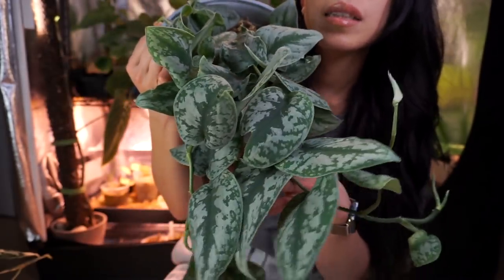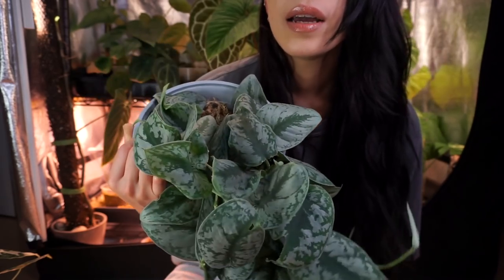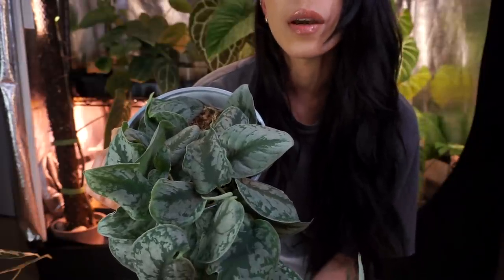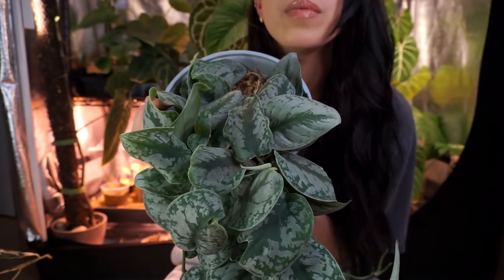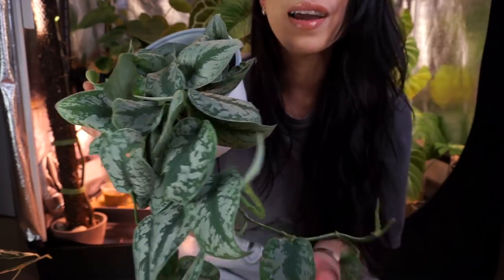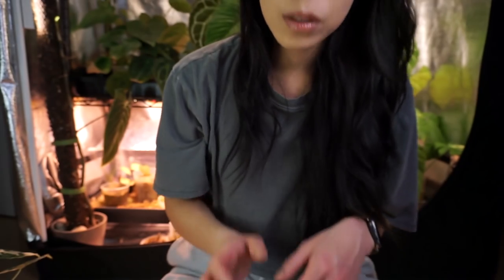I'll probably get it into a pond mix because at least they seem to grow faster in pond for me, and then I'll have to find a light spot where it's gonna actually grow and not run like crazy. I have a big pot of scindapsus silver splash that is running like crazy — I am so ready to throw that plant out. I do love exotica so much, that's why I wanted to share this pot. They're probably one of my favorite scindapsus, and when they grow really compact and bushy it's just so gorgeous.